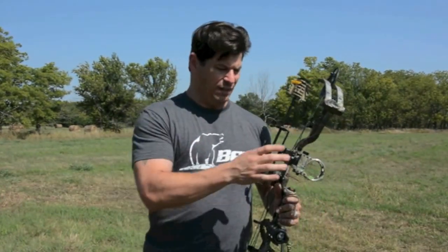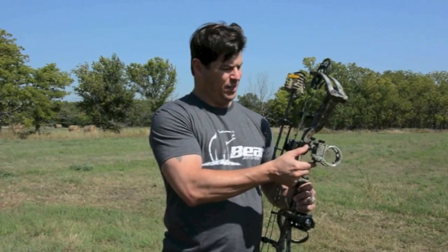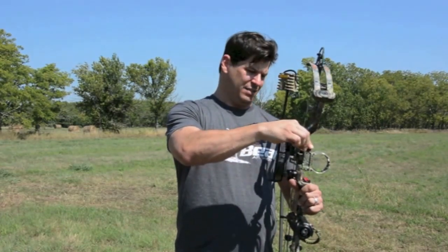The concept behind this is you have a 20-yard fixed pin that you adjust here and here, which is your X and Y axis. Once you get that 20-yard fixed pin dialed in, you simply make an adjustment up or down to get the 30, 40, 50, and 60-yard pin to follow suit.